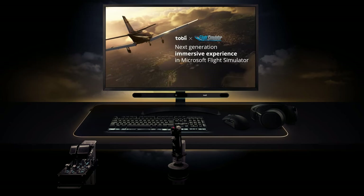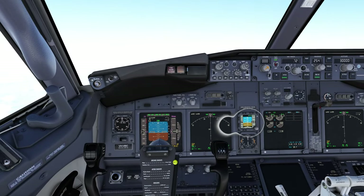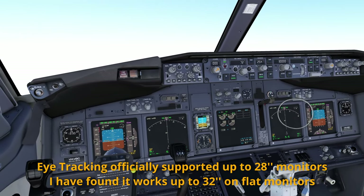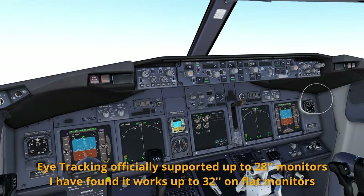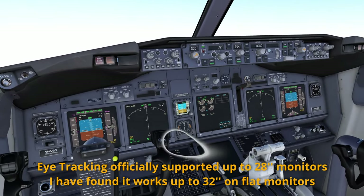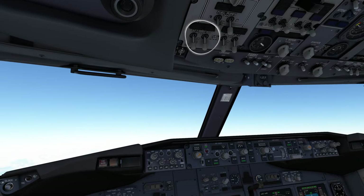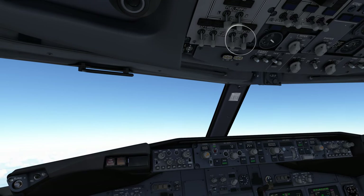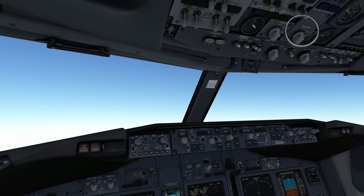I stand to be corrected, but I don't believe it's X-Plane compatible. The Tobii system also features eye tracking — it changes your view as you just move your eyes. Here I'm demoing it by looking from one instrument to the other; the eye bubbles are just for demo purposes. Just taking a quick glance with your eyes is something you do all the time in the real world without even realising it. The eye tracking feature can be enabled or disabled depending on your preference.